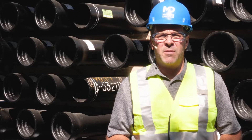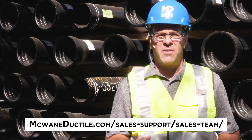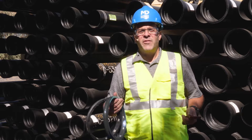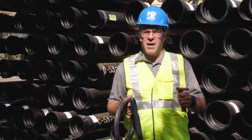If you have any questions about a project you're working on and are not sure which method of restraint to use, please call your local salesperson and they'll be happy to help you choose the correct product. Thank you for watching, and until next time, remember to work hard, work smart, and work safe.